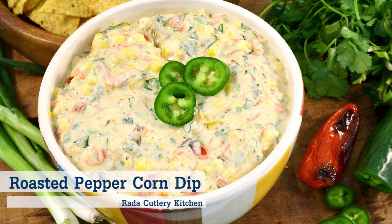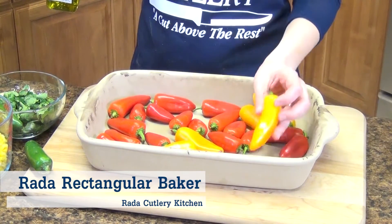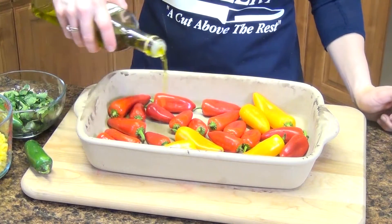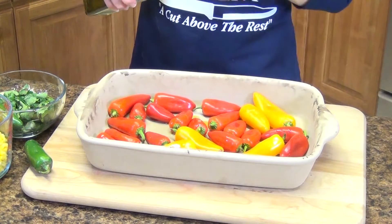We're going to start by getting our peppers in the oven. Here I have one package of these delicious sweet peppers and we're just going to cover these with some extra virgin olive oil or some grapeseed oil, either way. We're going to put these into an oven at 450 degrees until the skin starts to char.